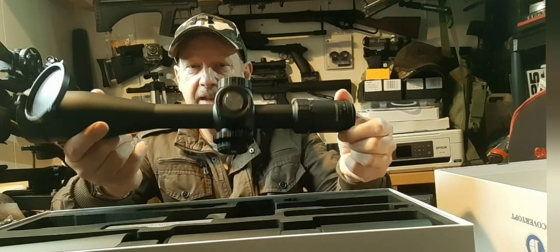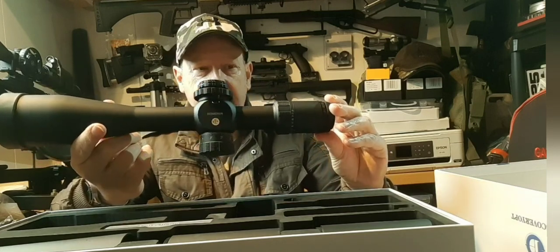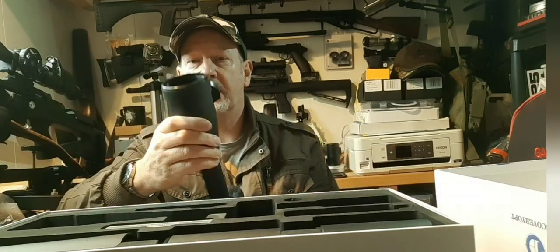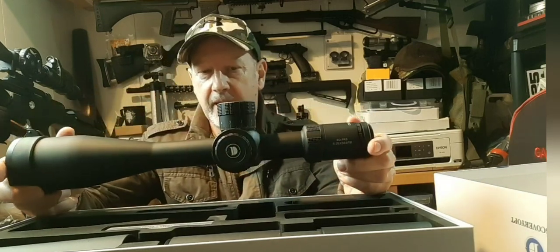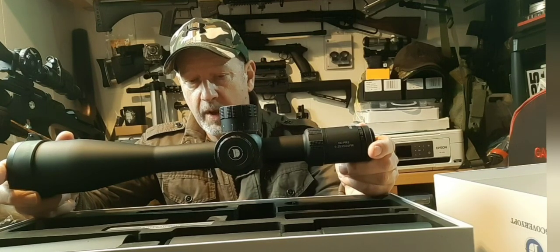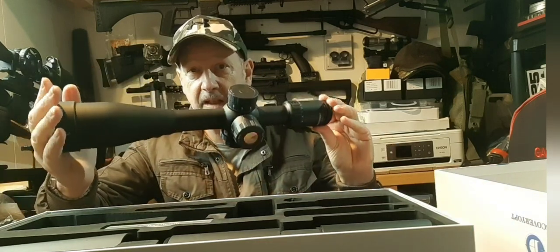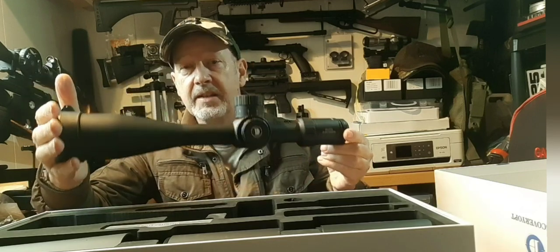It's a one-piece aircraft-quality aluminium body, really nicely finished. It's waterproof and nitrogen purged — all the things you expect on a top-end scope. But interestingly, this is retailing in the UK with Optics Warehouse at the moment for £320. That's just an awful lot of scope for the money. Incredible.